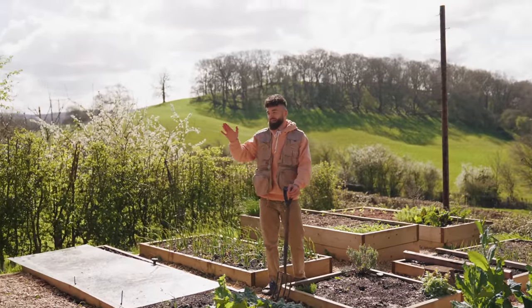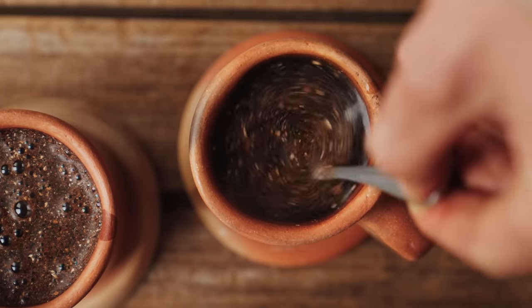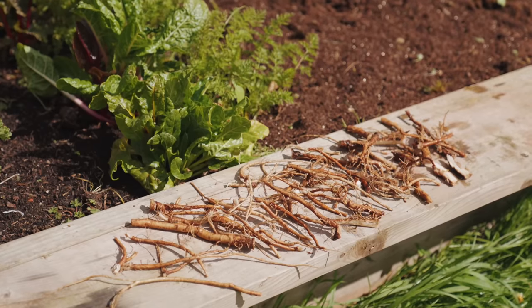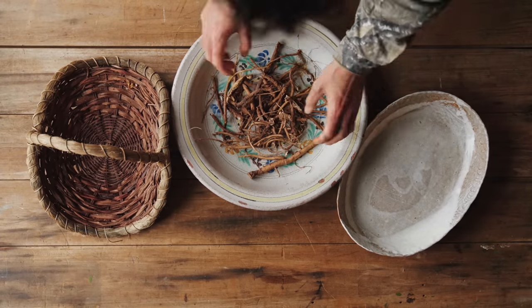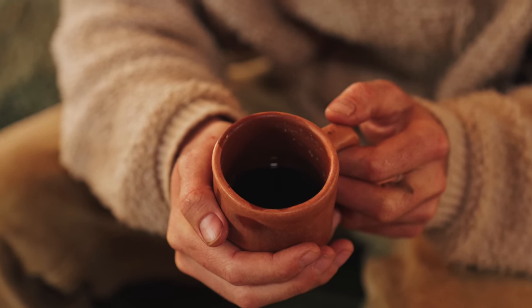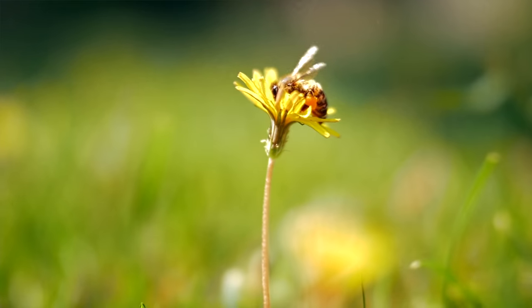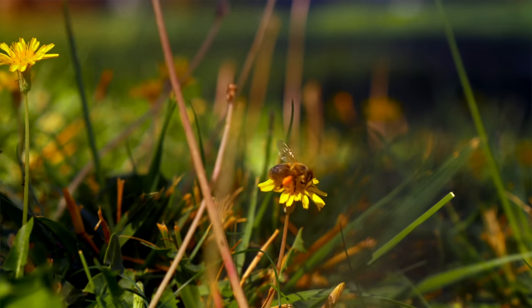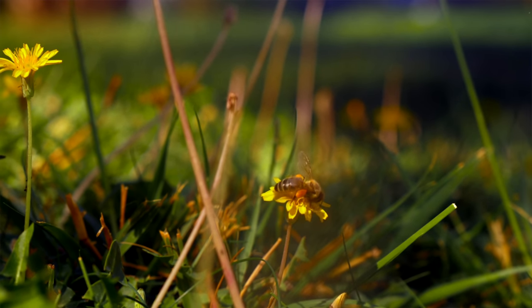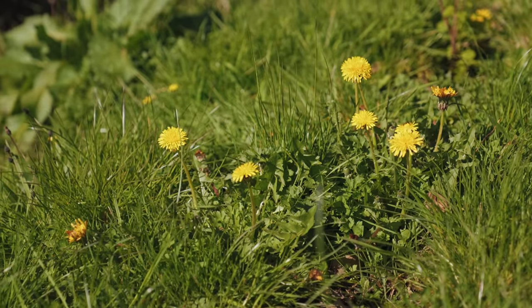We can make dandelion coffee with the root. There are so many dandelions around here — I'm going to harvest the roots and make some dandelion coffee that is nutritious, tastes like coffee, caffeine-free and loaded with so many health properties. Native American tribes used dandelion root to treat a variety of ailments including kidney disease, skin problems and digestive disorders, and there's evidence of humans eating the root 18,000 years ago.